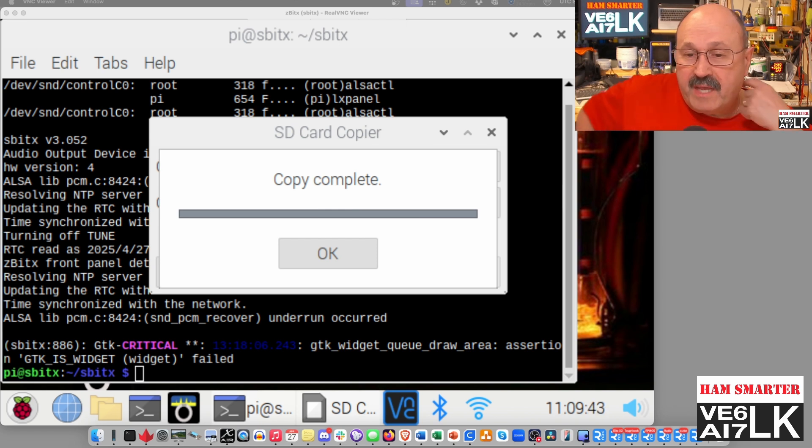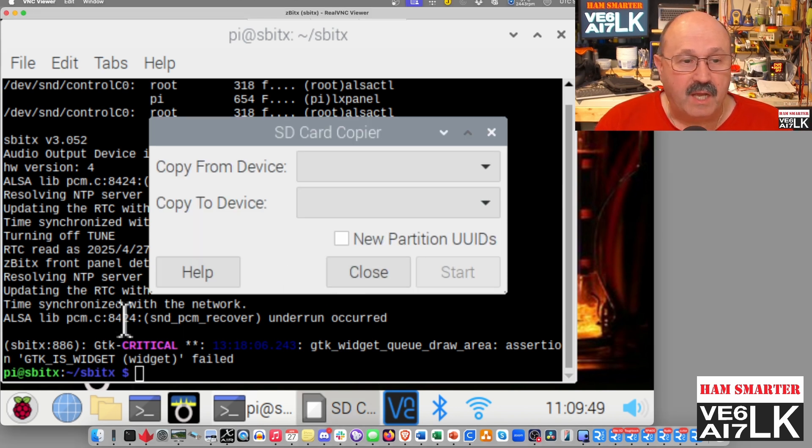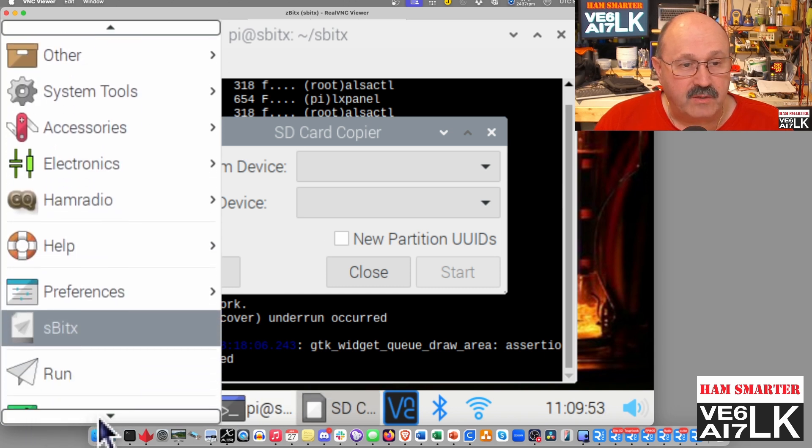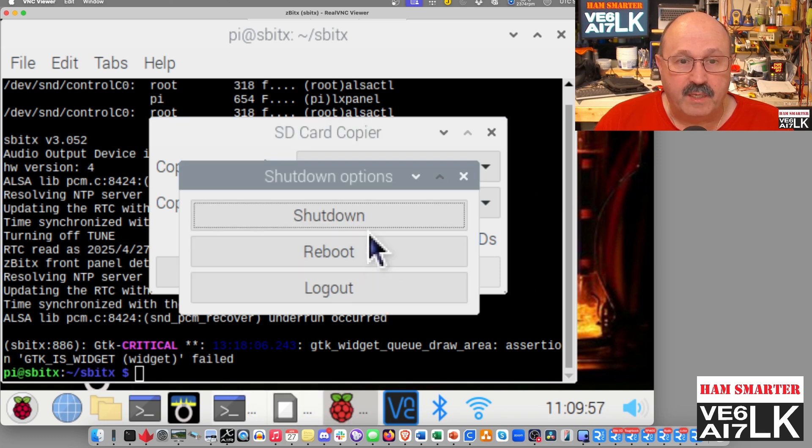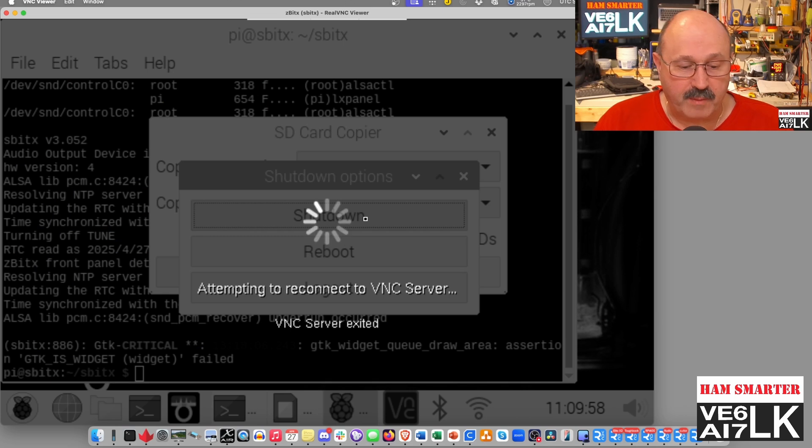The backup is complete. I'll show you what I'm going to do next — it says copy complete. I'm actually going to shut down the Pi. This is how you shut down a Raspberry Pi: you click on log out and say shut down.